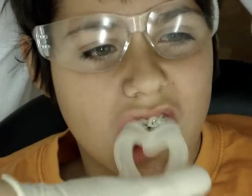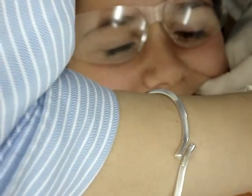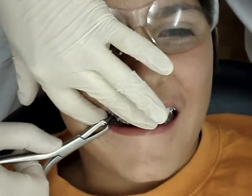Have you decided on a color? Yeah. What's it going to be? Green. Green? Yeah. Good. I like green. It gives you a fresh look. It looks really fresh because it's so bright — it's bright green.